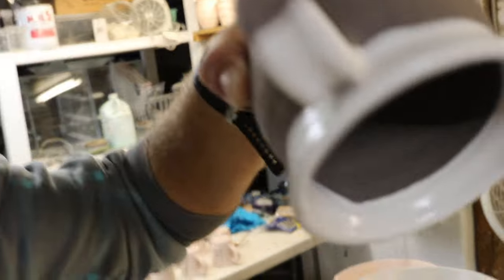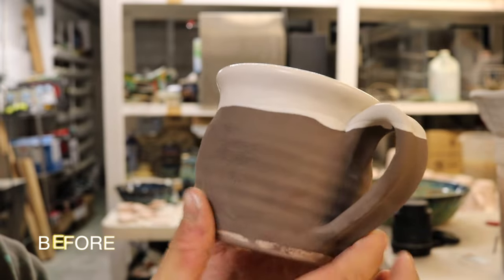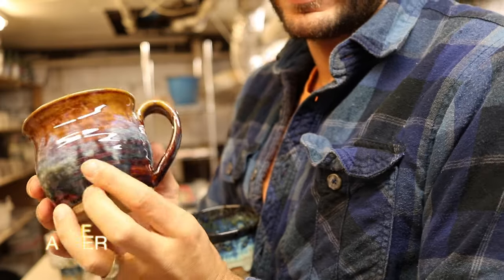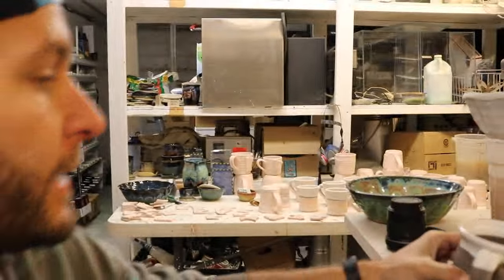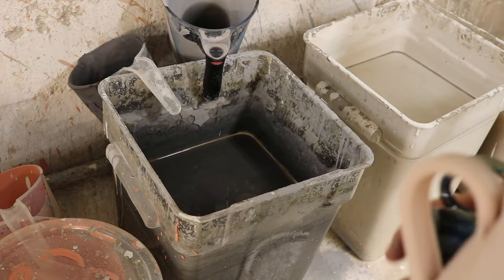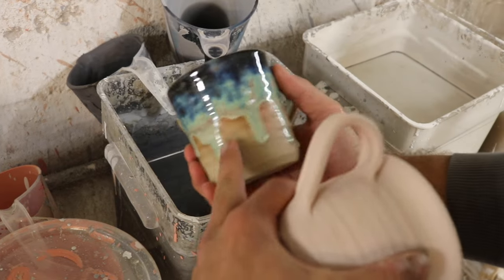We're gonna take it — ready? Sorry for the shaky video. There we go, so that is that one — our Canyon Skies mug. Let me turn that ice machine off real quick. Boom, okay, that's better. Now I'm gonna show you how to get these drips.